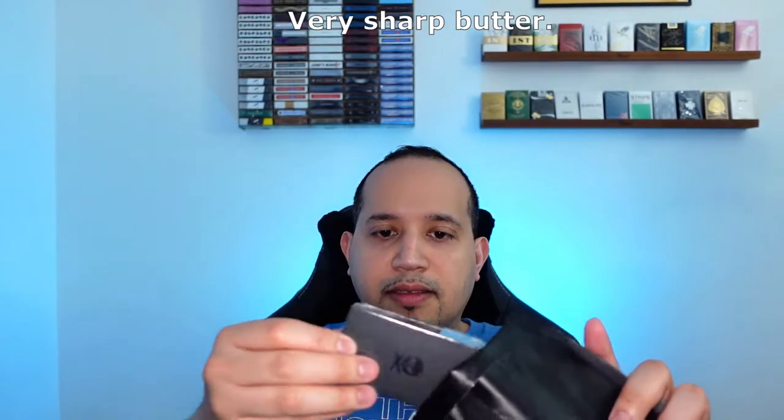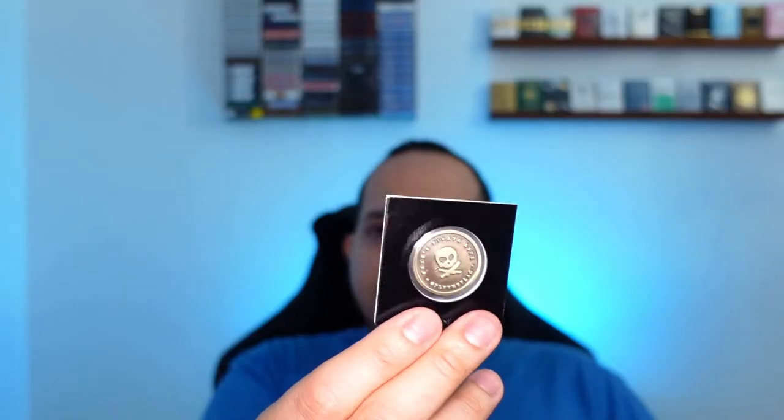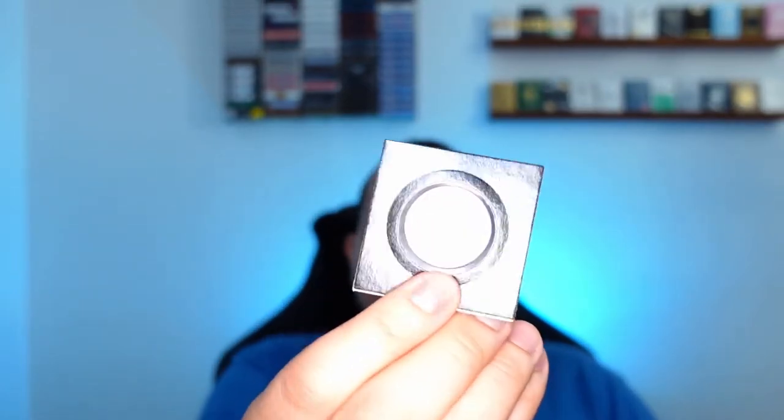Cuts like butter! Oh, look at this — nice little box. So let's do that more in depth in a second. And then we have these coins — that's pretty cool, but these will be for another video.